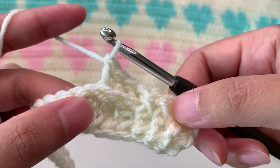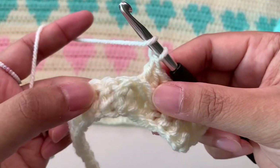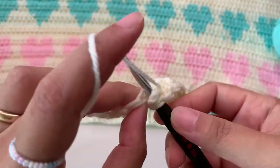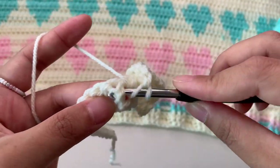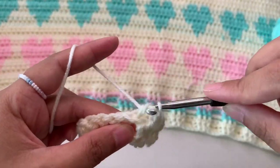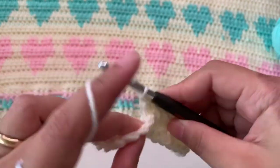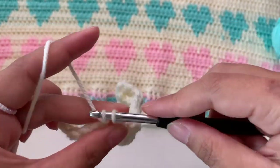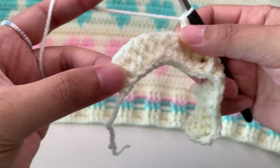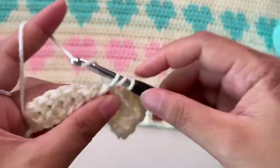You have now three front post here then three back post there, but I started here with a normal double crochet. After your back post, three front post again; after your back post, three front post into your next stitches. Then next three back post double crochet. So you're going to repeat this for your second row — three front post then three back post double crochet. We started with a normal double crochet so I'm going to end also with a normal double crochet into the last stitch.